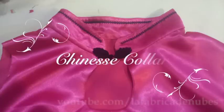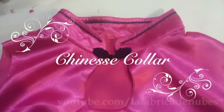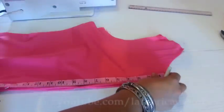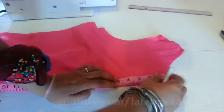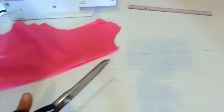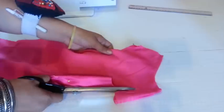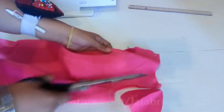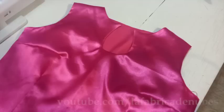The first collar I will show you how to make is a Chinese collar. Pin together your front part of your blouse or dress with the lining piece, and here in the neckline I will mark five inches for this design. Then draw a half-drop shape and cut considering space for stitches. You can make any design you want for your neckline. Then attach the lining and close the shoulders.